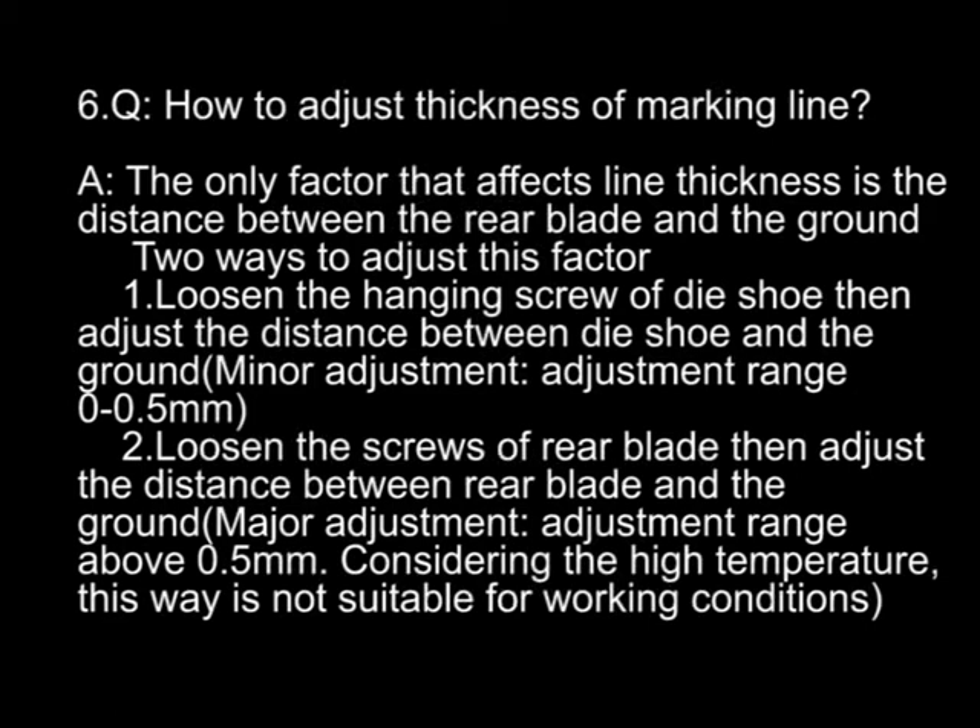Question six: how to adjust the thickness of marking lines? Answer: the only factor affecting line thickness is the distance between the rear blade and the ground. Two ways to adjust: first (minor adjustment, range 0–0.5mm), loosen the hang screw of the die shoe, then adjust the distance between the die shoe and the ground. Second (major adjustment, range above 0.5mm), loosen the screws of the rear blade, then adjust the distance between the rear blade and the ground.